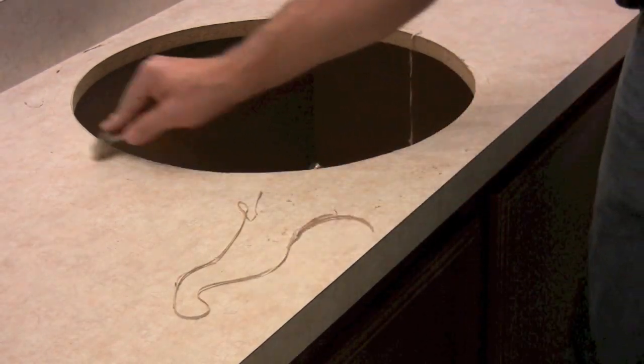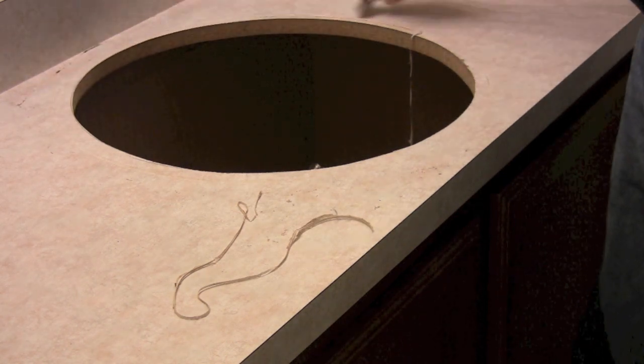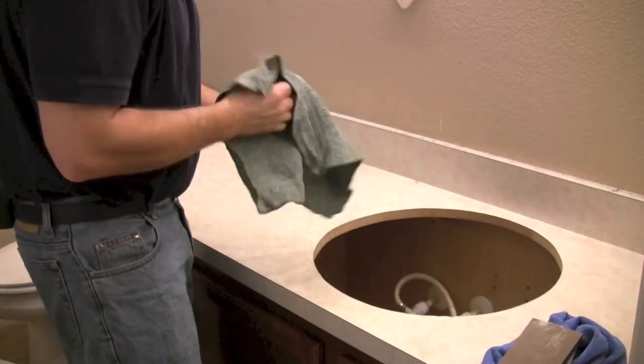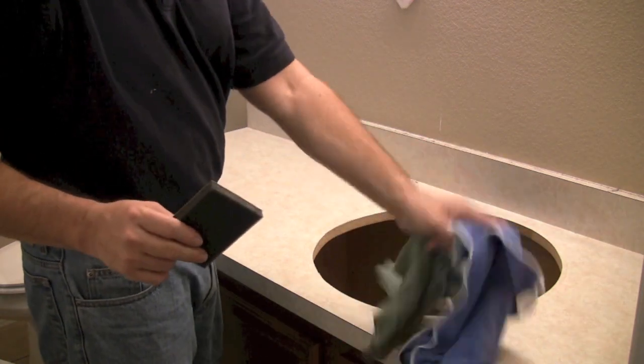If you've removed the sink, take a razor blade and go around it to remove the caulking so it's nice and smooth. Make sure you don't dig into the formica countertop.